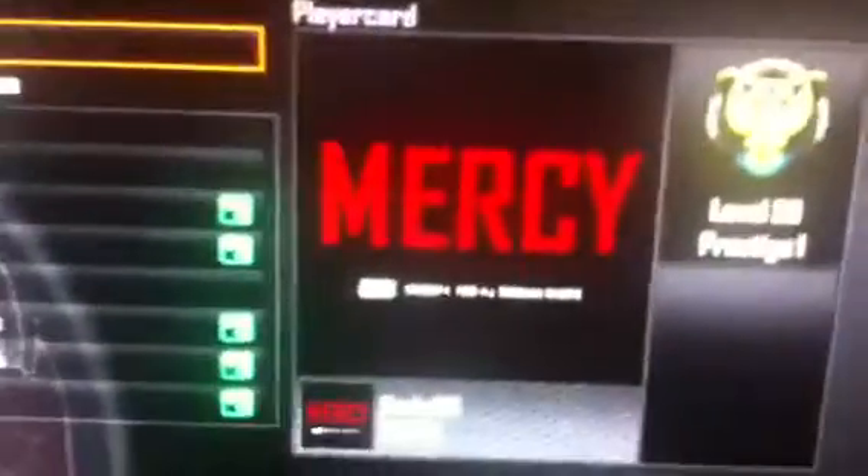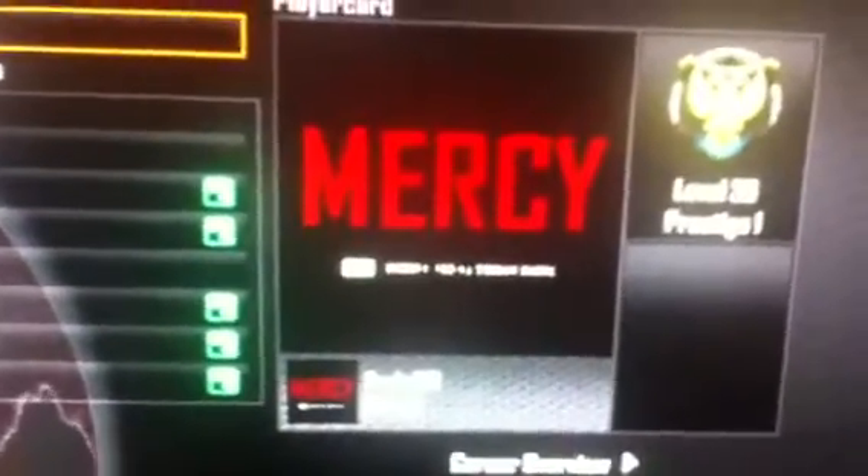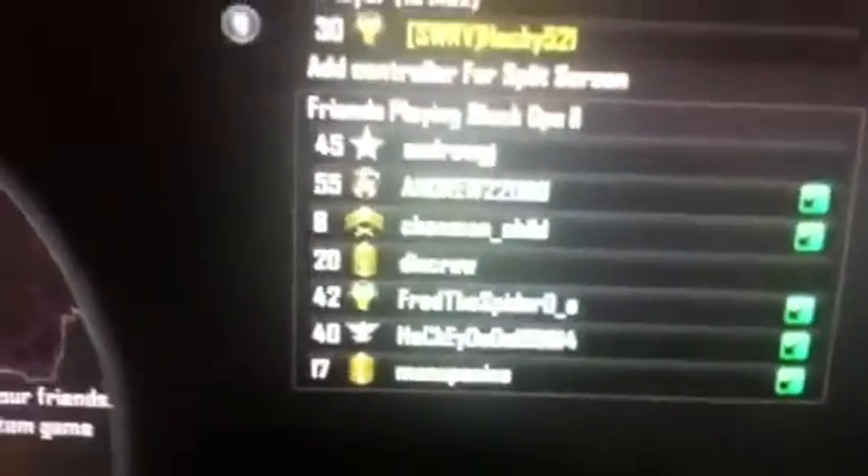I'm just gonna show you guys my original emblem — yes, I made this. It is the Mercy by Kanye West emblem, and I'm just gonna go here to get a bigger view of it.